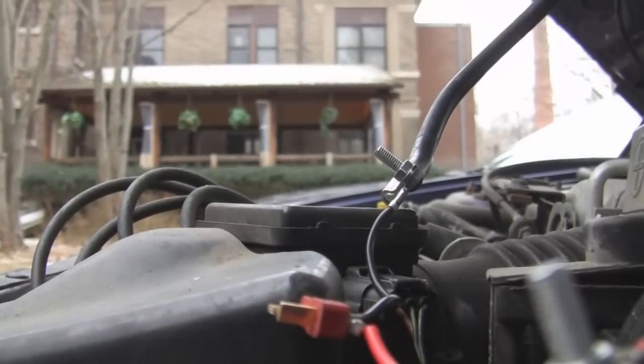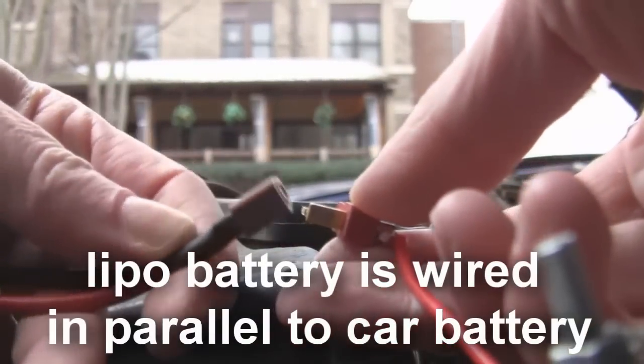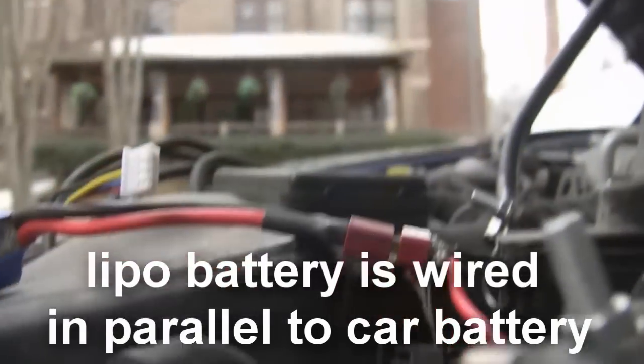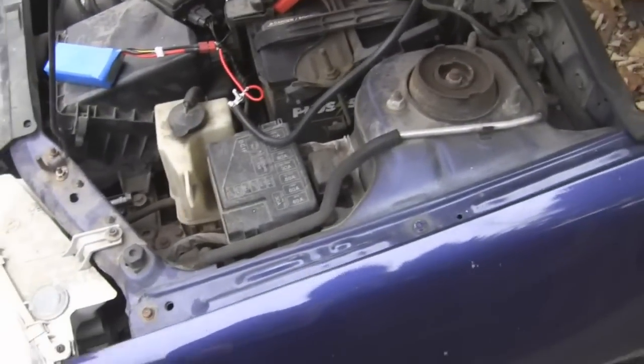Red is on positive, black is on negative. Leads are fairly distant from anything metal — it's all plastic. Now let's connect our battery up. You're going to make very sure that you're not touching anything metal, and very sure that you're not going to wire your batteries back to front. Otherwise they will sort of burst into flames.